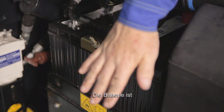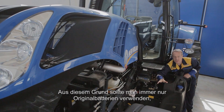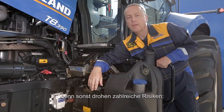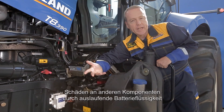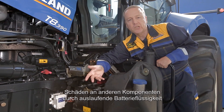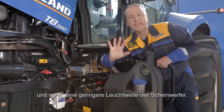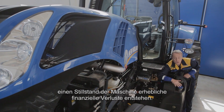We can say that the battery is the heart of the electrical circuit of any machine. For this reason, it's fundamental to use only originals, otherwise you run a number of risks. For example, you risk not supplying your machine with the power it needs. You could have an electrolyte leak which damages other components, and you could have a reduced lighting distance. And last but not least, the immobilisation of the machine could cause major financial losses.